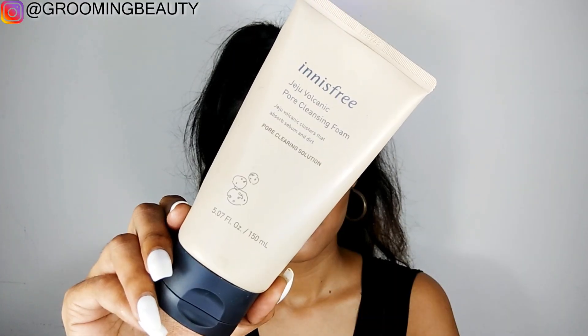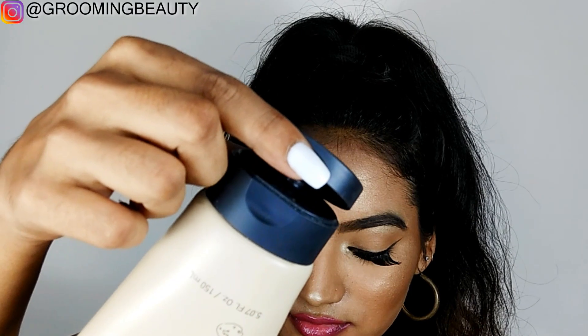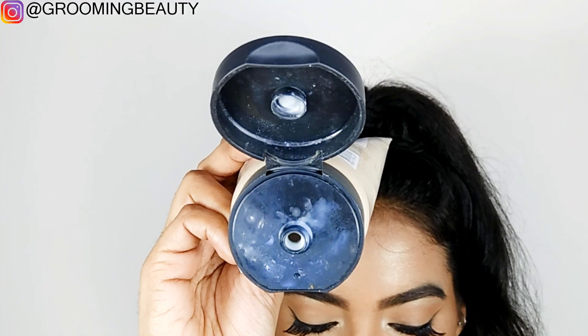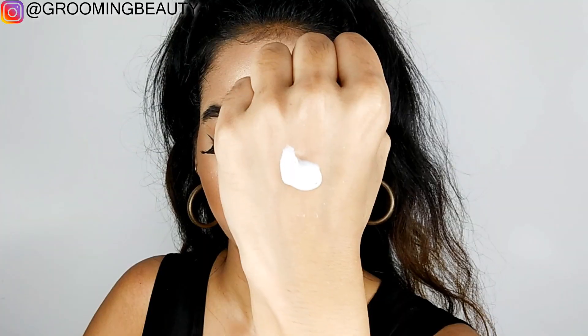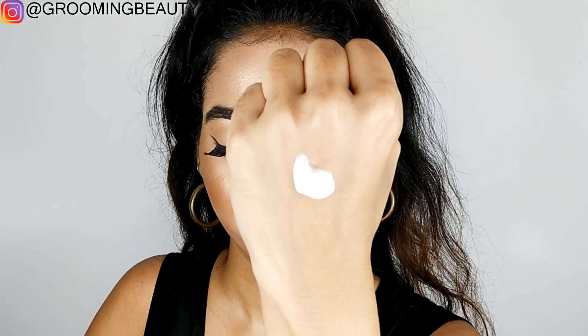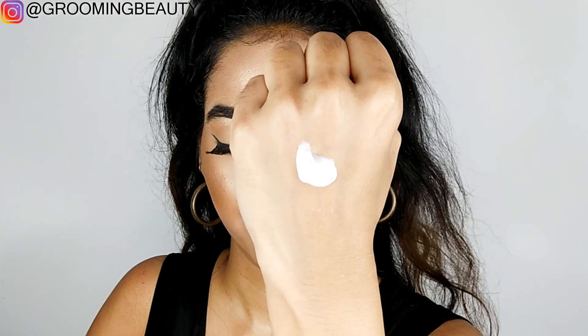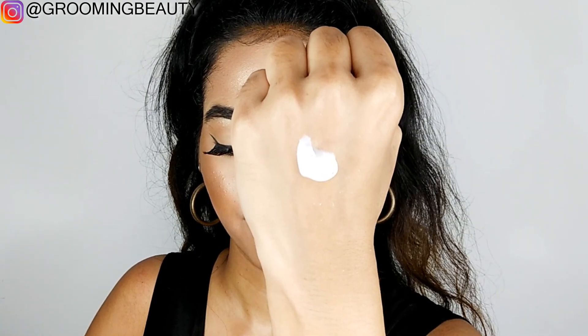It comes in a squeezable tube packaging with a flip-top cap and a nozzle to get the product out. The consistency of this face wash is thick and it has brown spherical beads inside, but these are not exfoliating beads.